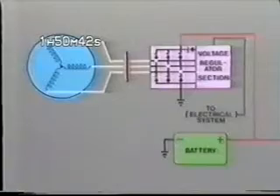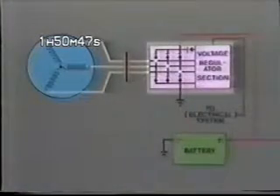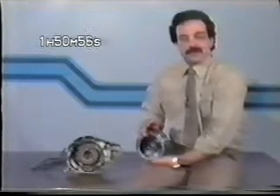The main components of the system are the rotor, the three-phase stator, the combination rectifier regulator, and of course, the battery. Before we cover the various tests you perform during troubleshooting, let's review some basics.